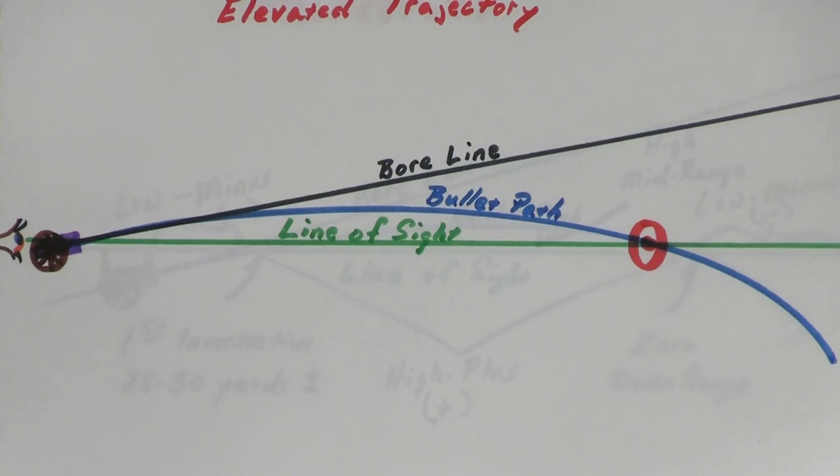So let's take a look at that picture again. You've got the bore line, which is ascending, and your line of sight — between your eye and the target — you're elevating your bore line in an upward direction. Although your bullet is still dropping from the bore line, it's being cast above your line of sight, and it drops into the zero point.